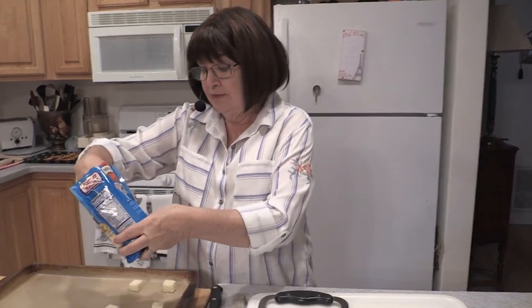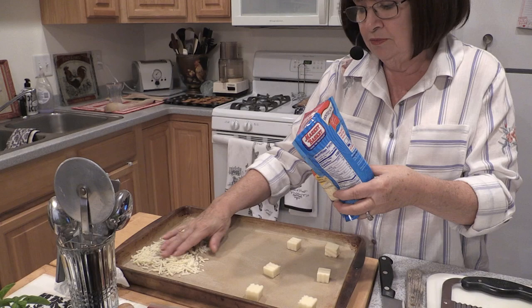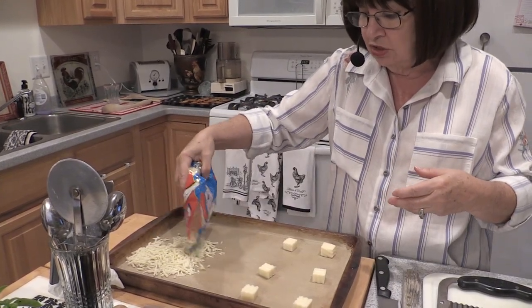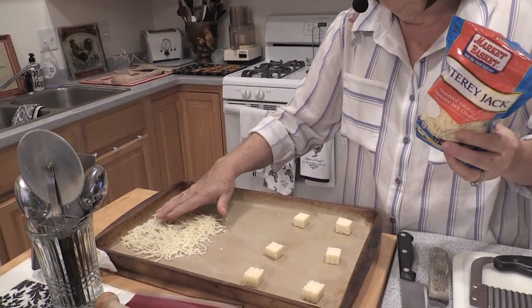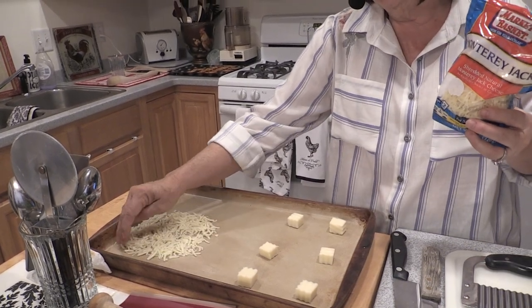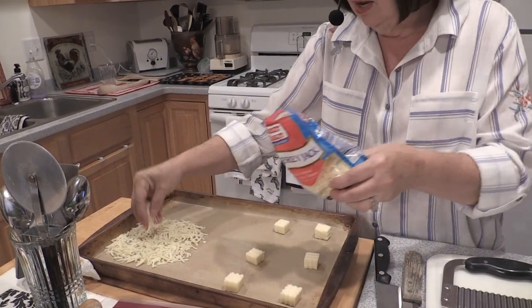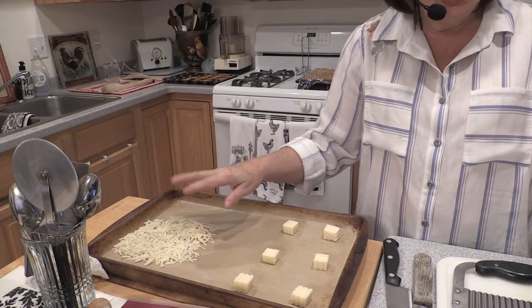I want to show you how versatile this recipe is. I'm going to make a large round with the shredded cheese. The larger the circle, the larger your finished product is going to be, and it's going to melt together. There's oil in cheese, so you don't really have to worry too much about oiling your pan — especially on a baking stone, the oil will make it nonstick.